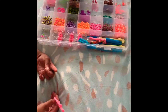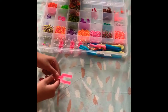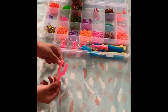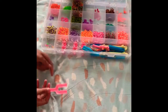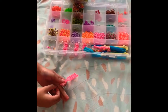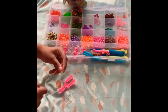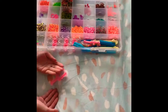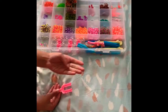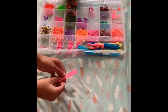Hi guys, today we're gonna be making a loom band bracelet. All you need is this loom tool, which has two pegs sticking out so you can put the bands on them. You also need this type of S-clip — it looks like an S, and if you join the two ends to the middle it would also look like an 8. We need those to put the bands together at the end.